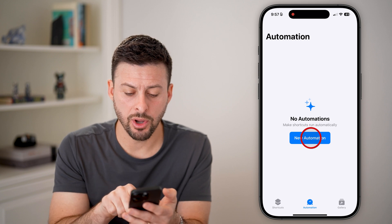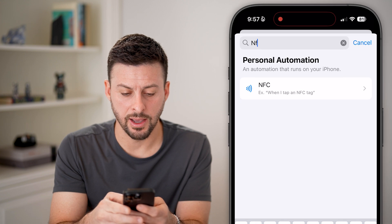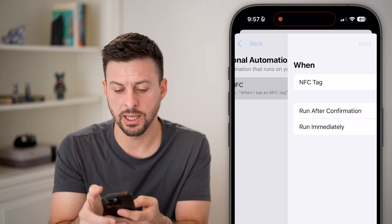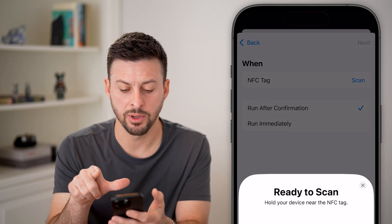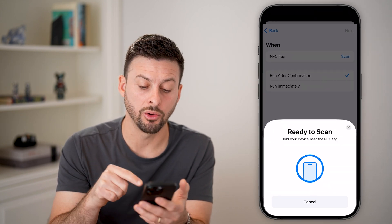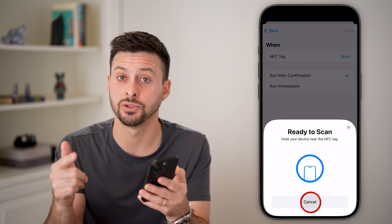Tap on New Automation and search for NFC. You can see it and tap on it. If you tap on Scan at the very top, you can see 'Ready to Scan — hold your device near an NFC tag,' and it will automatically start reading that.